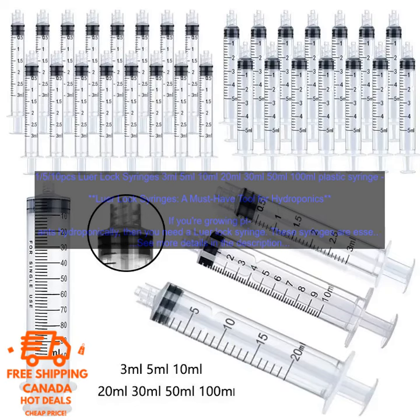When choosing a Lure Lock Syringe, it's important to consider the size, material, and price. You also need to make sure that the syringe is compatible with the other equipment you're using.